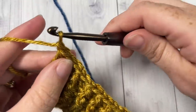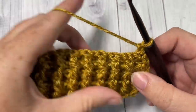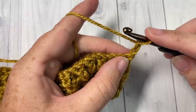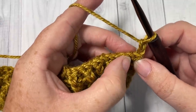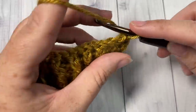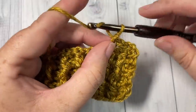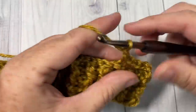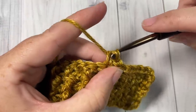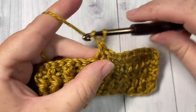We're now going to jump into our moss stitch pattern. Chain two, then skip the first two stitches and single crochet into the next. Chain one, skip the next stitch, single crochet into the next stitch. Repeat that all the way across, changing colors as needed. As I come to my second color I'll show you how I do the color change with the moss stitch — chain one, skip one, single crochet into the next stitch all the way across.